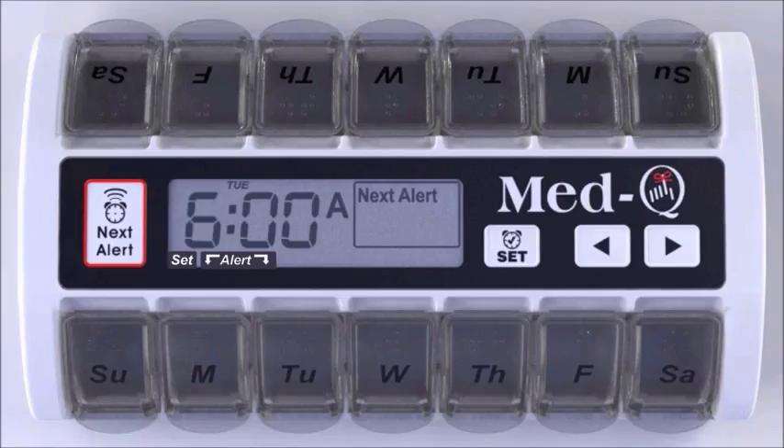Using the arrow key, simply scroll to the correct hour. Release. Press the Set button. The minutes will start to flash. Using the arrow key, scroll to the correct minute and release. Press the Set button.